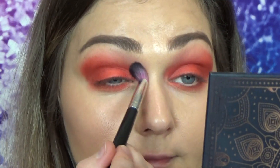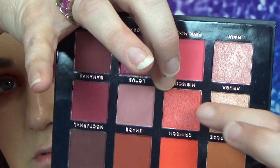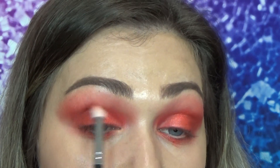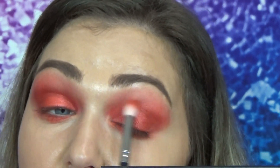If you can't already tell, this is going to be one hell of a look. Going in on our finger, I'm going to take this shade Hibiscus — which is a really pretty shade — and we're going to pop that into the center of the lid. Then with a small blending brush, just make sure that the top and the edges of that are soft and blended out.